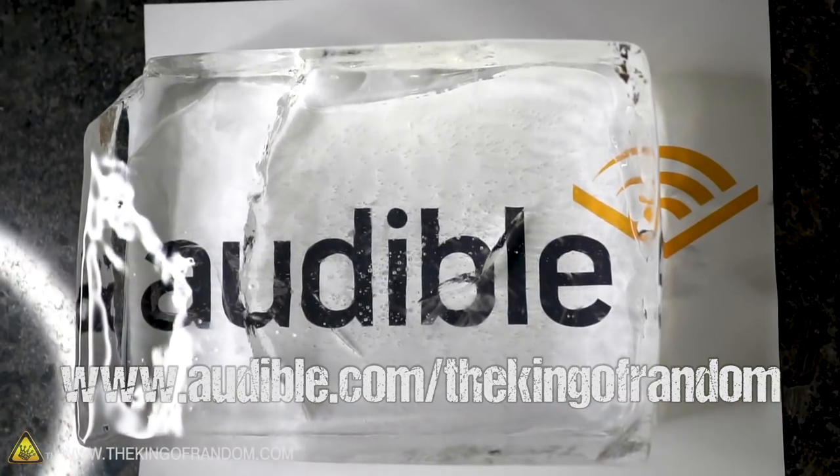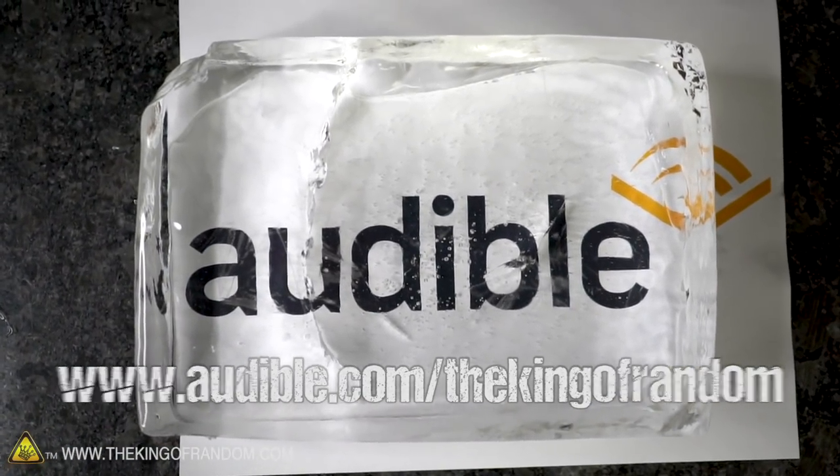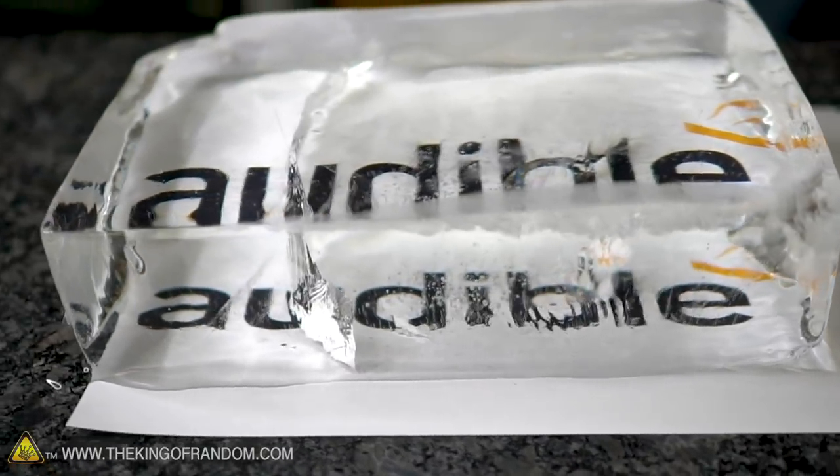Thanks again to Audible for sponsoring today's video. Check the link in the description or go to audible.com/thekingofandom to start your free trial and get one free audiobook and two free Audible Originals.